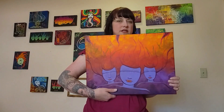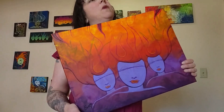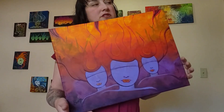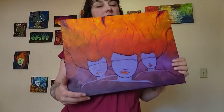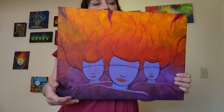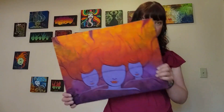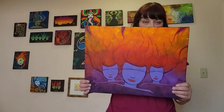I started this at a proper vibe bass music event in South Lake Tahoe and also worked on it at another bass music event by Emerald Bass. It's kind of cool that this painting has been to at least two raves — maybe three.